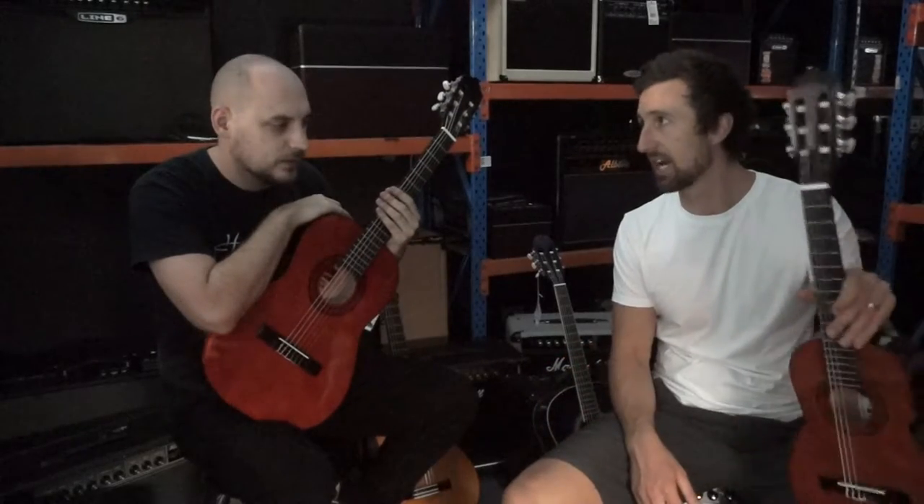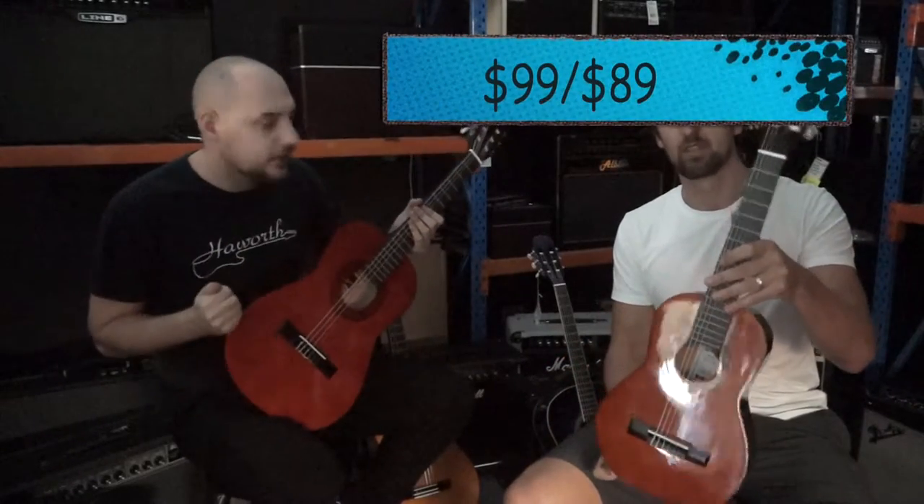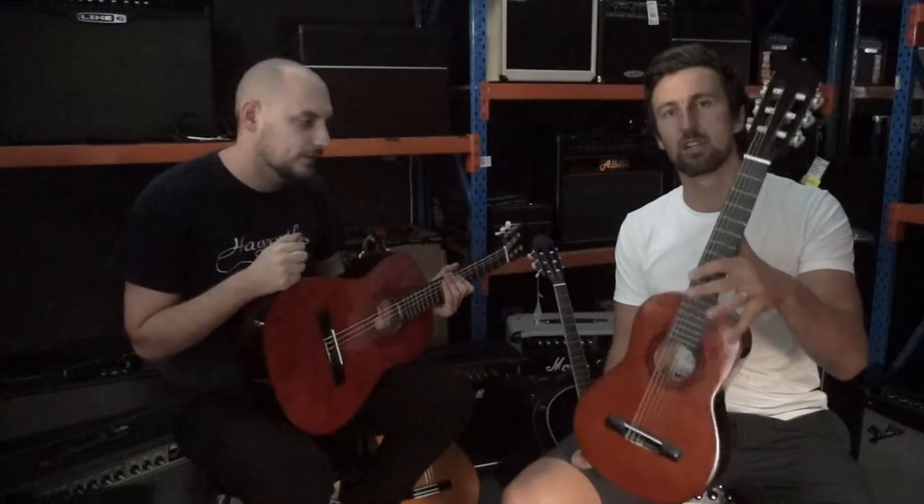Now we've got to a price too — this is under 100 bucks to get you a beginner guitar to get your kids started today. Let's look at the next range.